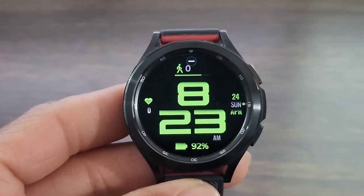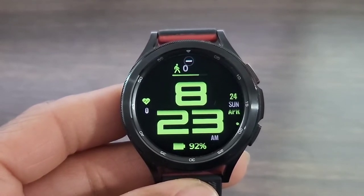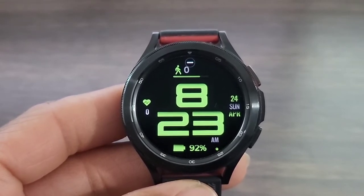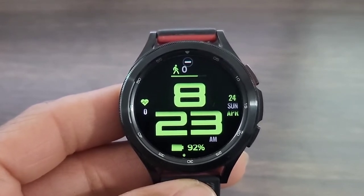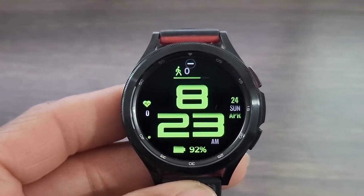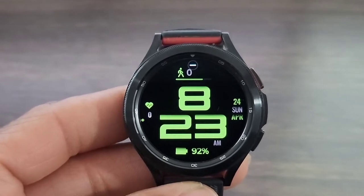You've just seen the AOD mode, which looks awesome, and I'm loving the look of the digital time. I like the boldness and I like the font. Up at the top is step information. Over to your left, you're going to get your heart rate information. Over to the right, you have your date information — I really like the way that looks. Down at the bottom, you have your battery info along with a floating second hand, which makes the watch face look nice.